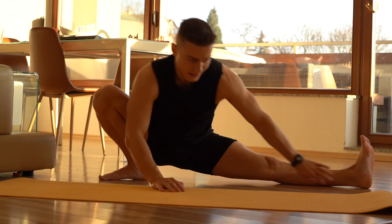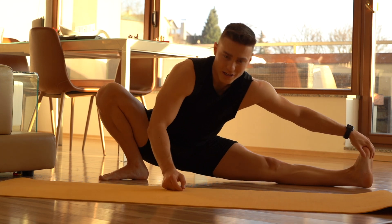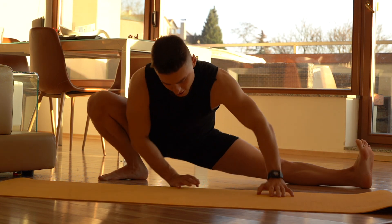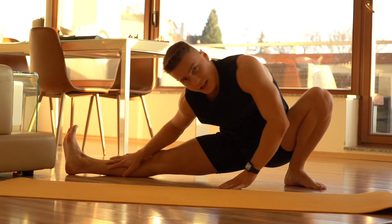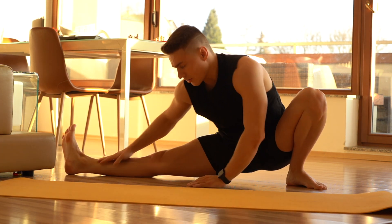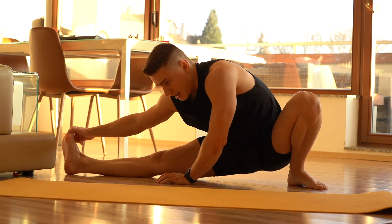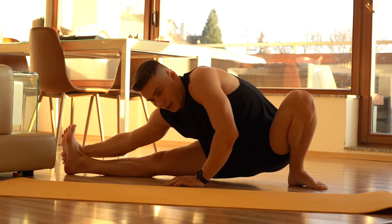Then I usually move to this exercise. I don't know what its name is but it's my favorite one — I'm just pushing my weight from side to side, stretching the hamstrings. I forgot to mention that stretching also helps with lower back pain. Once you stretch your hamstrings and your lower back, you will recognize the difference. I used to have problems with lower back pain, but since I stretch and work out, I don't feel anything anymore.